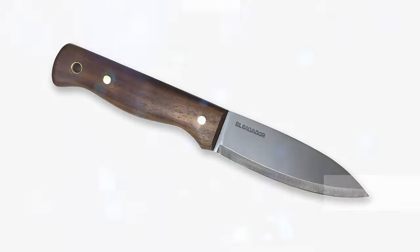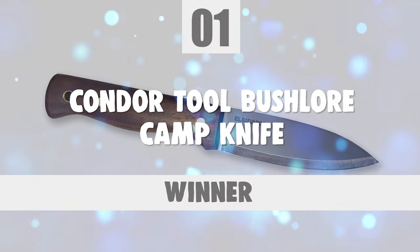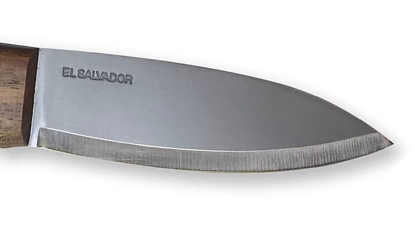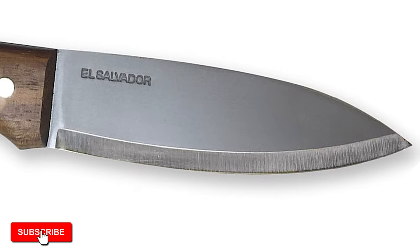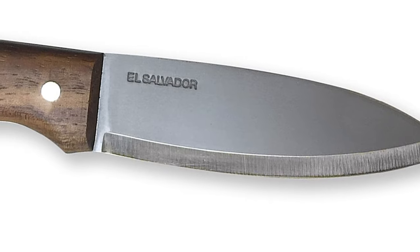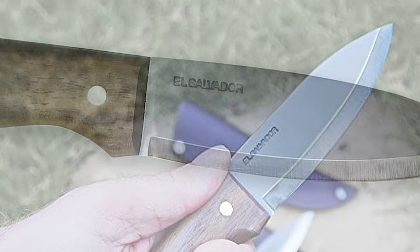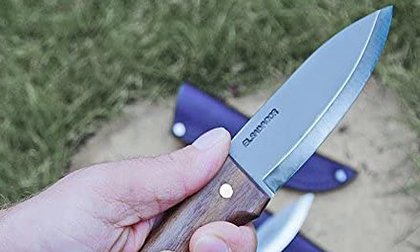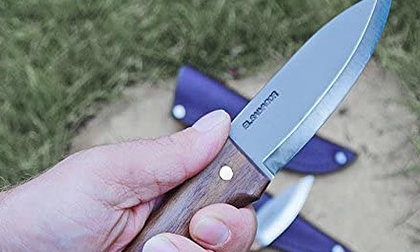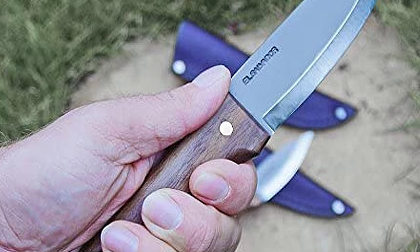At last, we are about to get to the winning knife that checks all the boxes. Number 1: Condor Tool Bushlore Camp Knife. If you can only have one knife out in the bush, make it the Condor Bushlore. This knife can do everything around the campsite and is robust enough for even the toughest tasks such as splitting wood and carving cooking utensils. The knife may seem relatively compact, but once you have it in your hands, you'll realize the full potential of a compact design and how easily it can be carried.